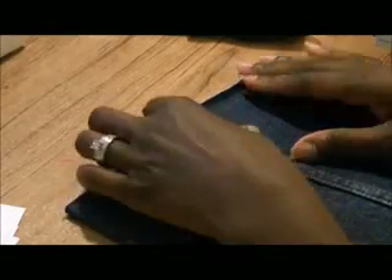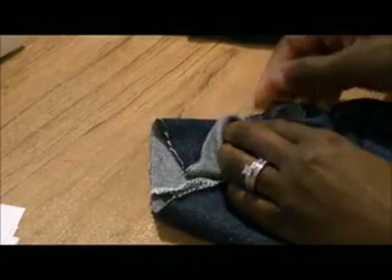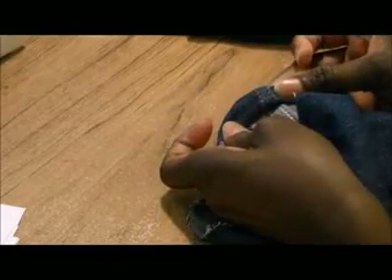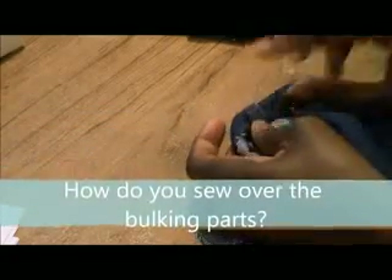Someone asked: when you're hemming denim, you notice you have that big thick hump right here. And when you're hemming your jeans, you want that nice double fold and fold over again so it looks neat like that. The viewer asked, how do you sew over all of that bulk?